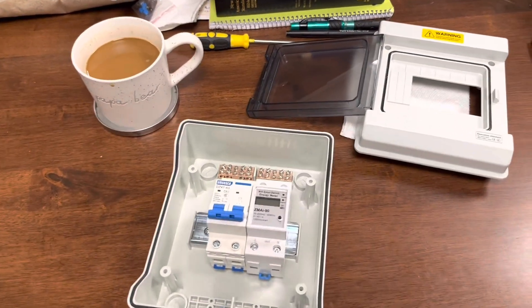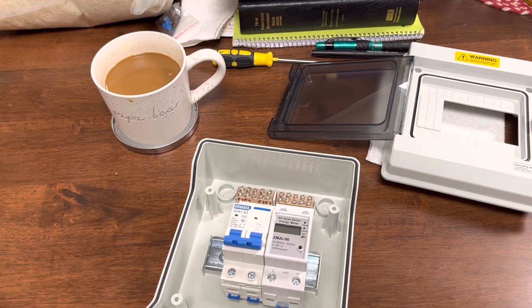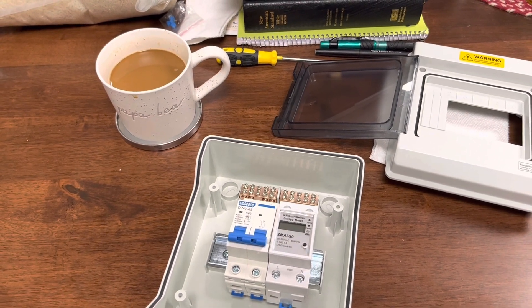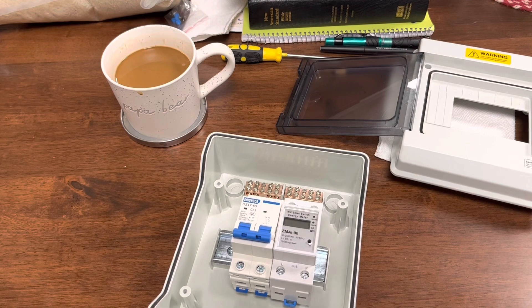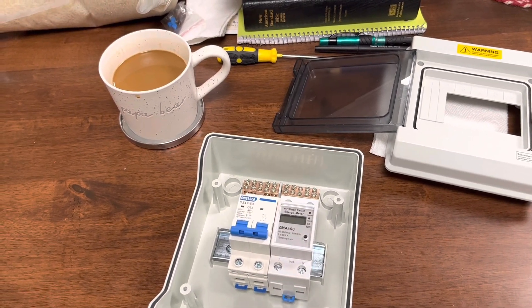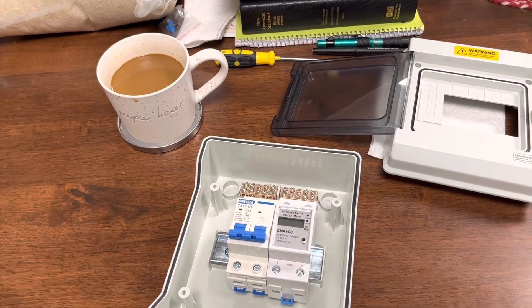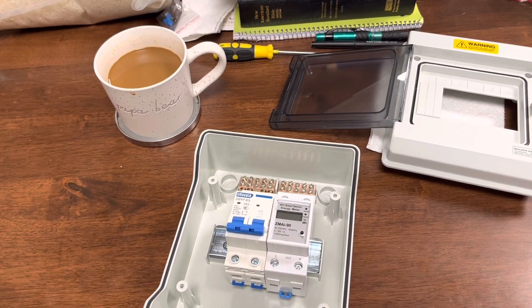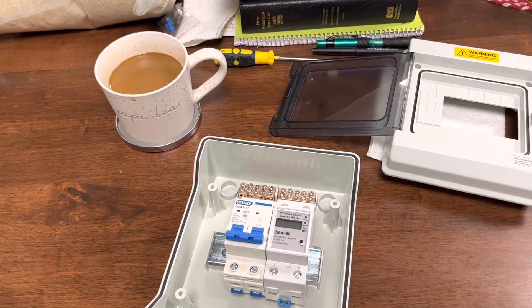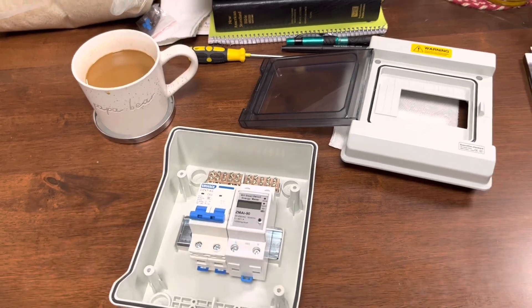Hey guys, I've got another little project I'm fixing to do that's related to my solar power system. I have a 5,500-watt, 50-gallon electric water heater that I run off my solar power system. Actually, I'm running my entire house and property off my solar power system.